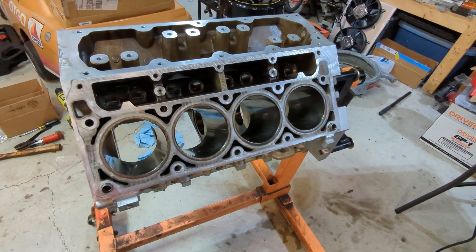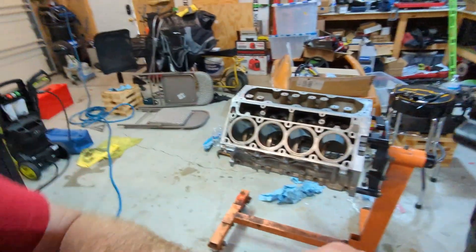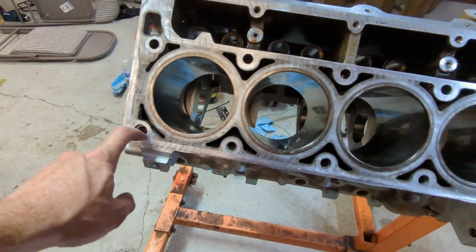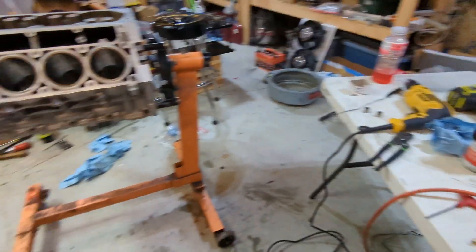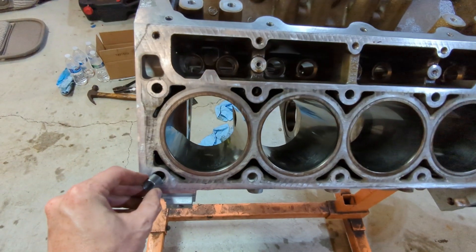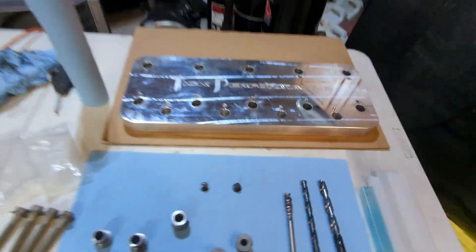The block is now on the stand. The first step is to go ahead and put these dowels that came with the kit into the head, and then install the fixture itself. You can see I've got the first one in here — they just sit down in the bottom corners. Now the second one goes in. All this does is just help locate the fixture on the block itself. Then we pick up the fixture and go ahead and set it on there.